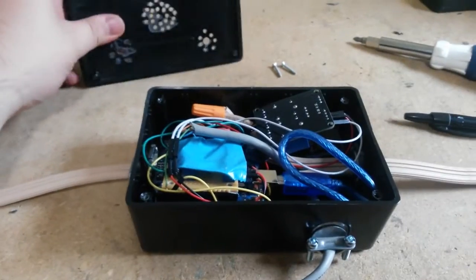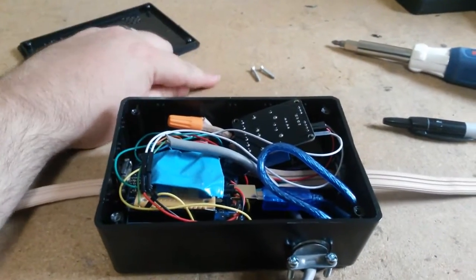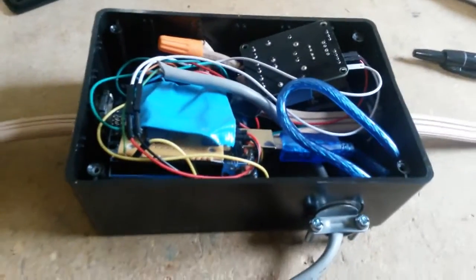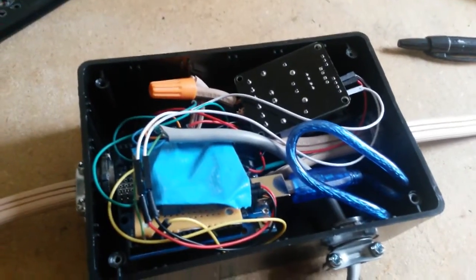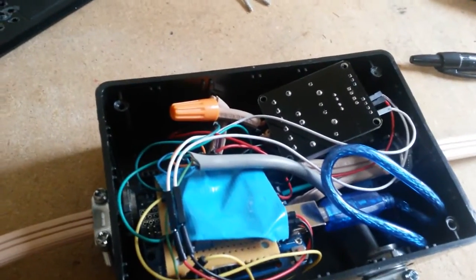All right, we're back in the workshop. I've taken the liberty of removing the top - pulled out a couple of screws. What we have here is a Radio Shack project box, and look at all that mess of wire stuffed in there. Let's get into it.